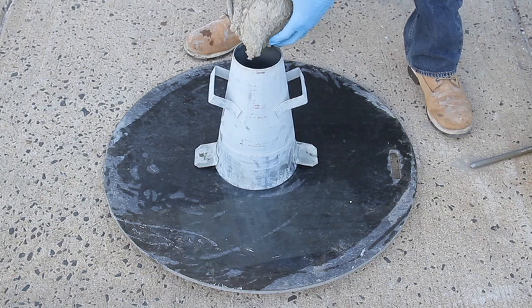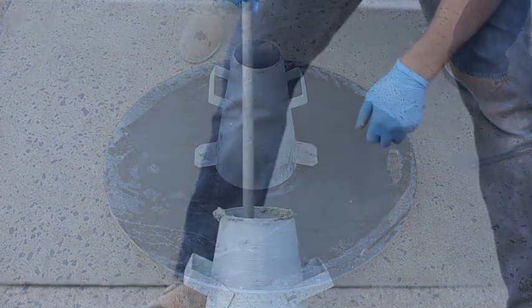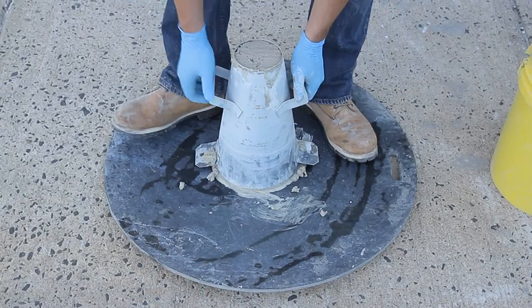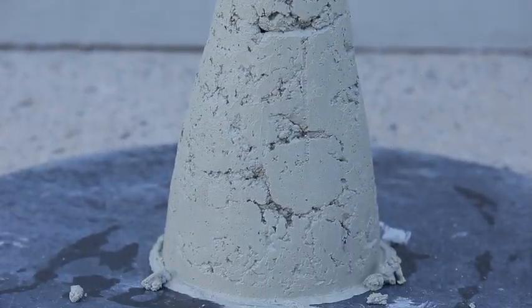Here is an example of a typical slump test with conventional concrete. As the concrete is placed in three different layers, it will be rodded each time to consolidate the mix. When the cone is lifted, you can see that the concrete has no fluidity at all and will be difficult to place.